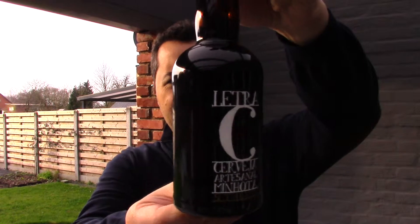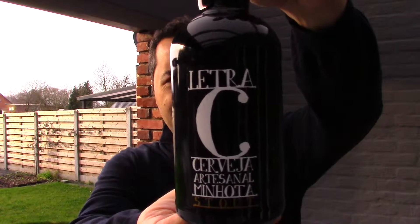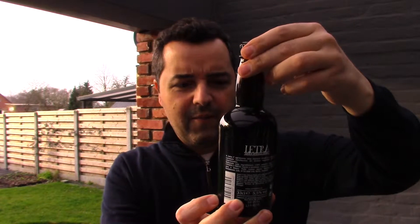Hello everyone, welcome to the Full Mugs Beer Reviews. Today I have here Letra C, a Portuguese craft beer from Letra Brewery. This is a stout at 5.5% made with barley, wheat, hops, and yeast. This brewery is from northern Portugal — Letra, Vila Verde — a small town near Braga. Let's pour it into a glass and get on with the review.